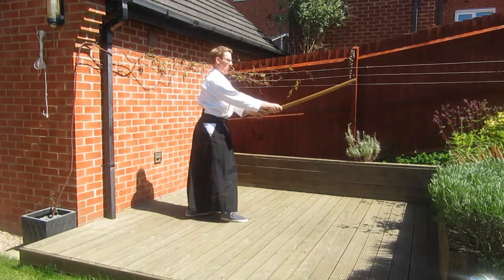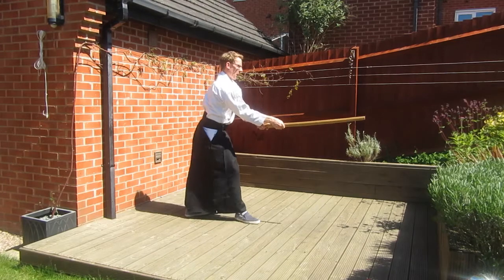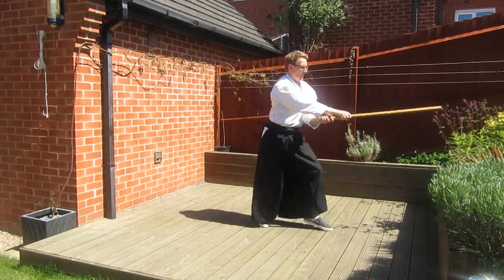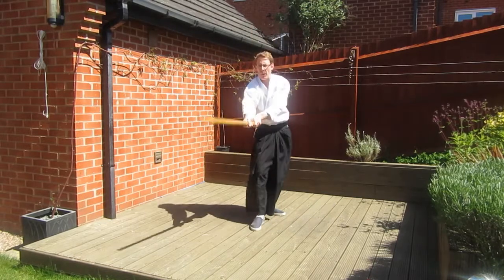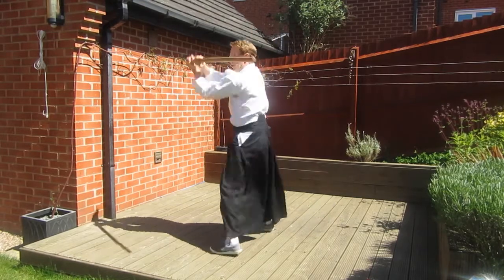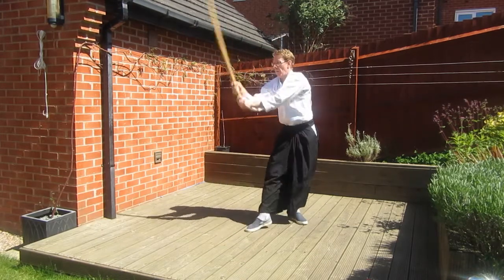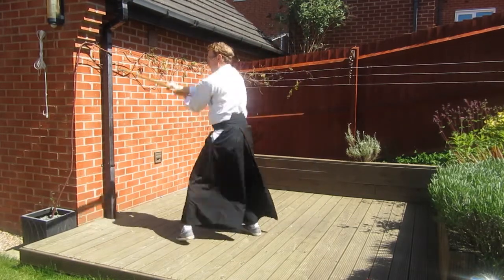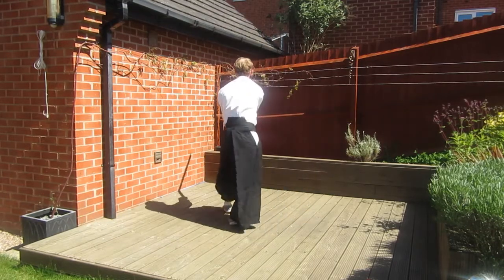In the fourth variation we'll use the thrust from the seventh Ken Suburi. Starting with a Shomenuchi strike, we'll then step forward with the left foot and thrust, and then repeat this as we turn — cut, step and thrust. Although we're stepping forward with the opposite leg, you'll find that just as with the fourth and fifth Suburi variations, the compass points that we're cutting to haven't changed.